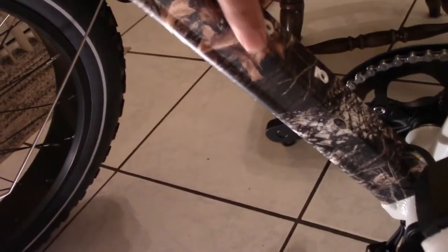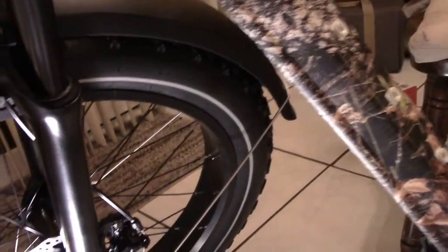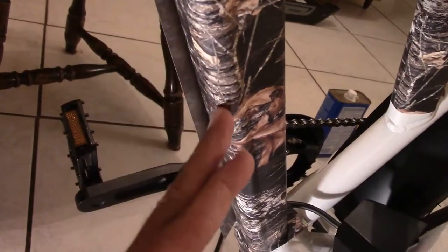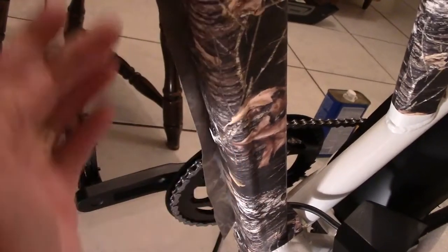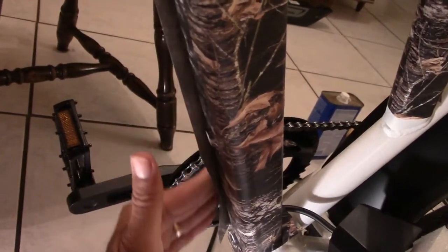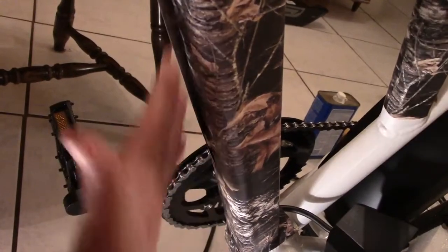Then worked it down with my thumb and then back up, and smooth all this in. And then underneath, this is where this piece overlaps to here and then this next piece on the other side, just working out the cover. Just like that.